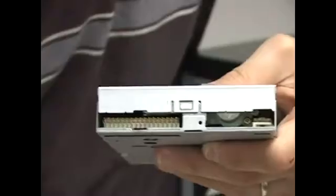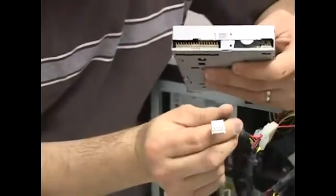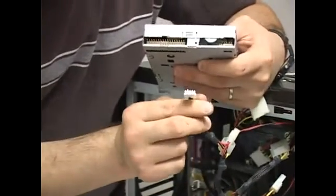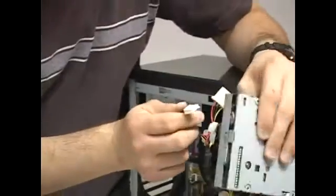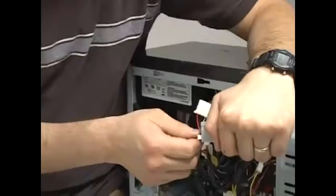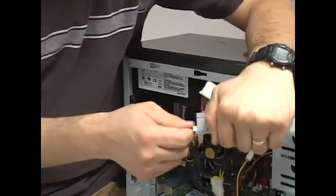The power connector for the floppy looks like this — it's nice and small. You'll notice it's keyed, so it goes on like this on the floppy drive. It's a little tight, so don't worry about pushing it in firmly.